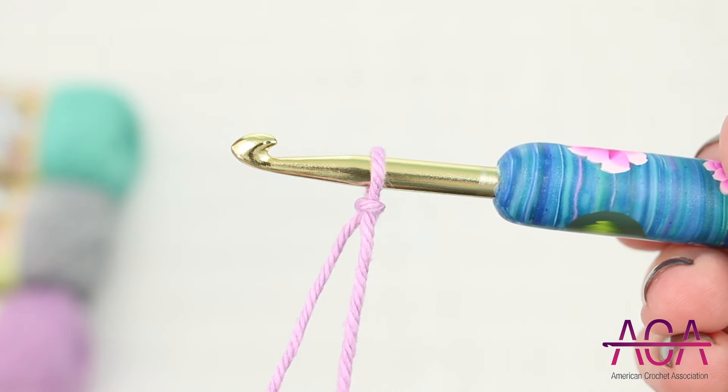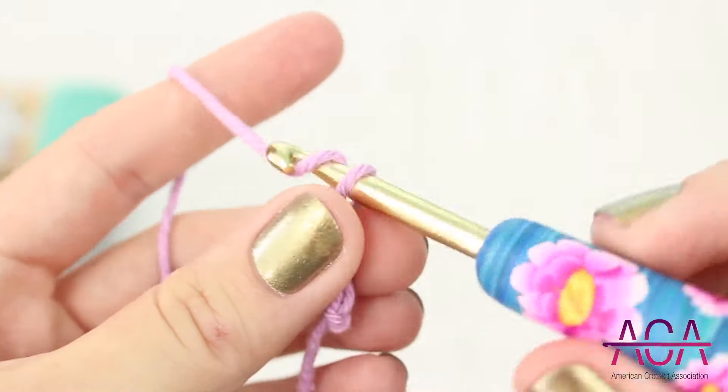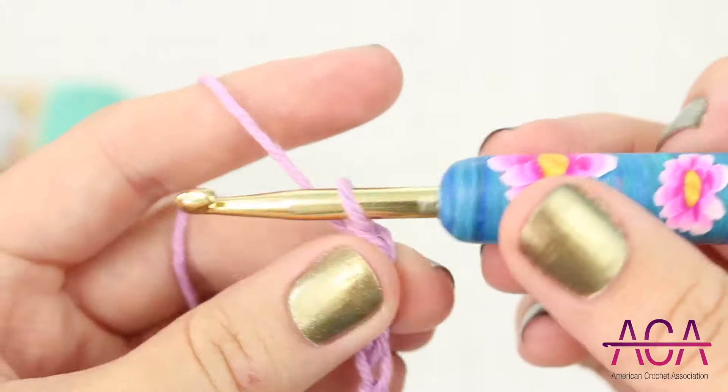We'll start out with a slipknot. The stitch is worked in multiples of 12 plus 5. For this example I'm going to start out by chaining 29.